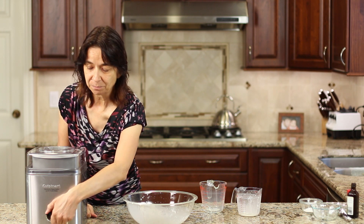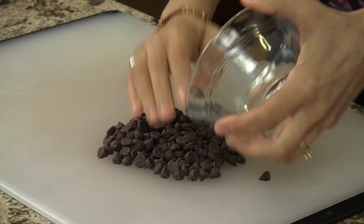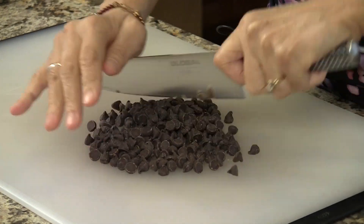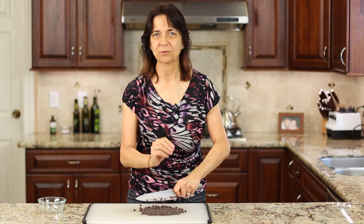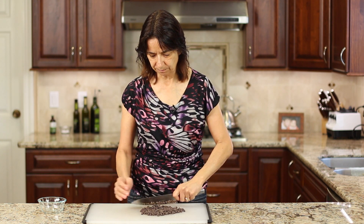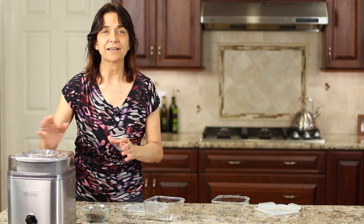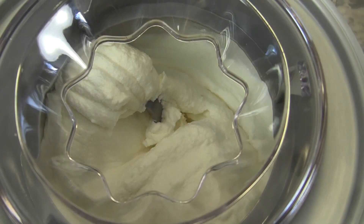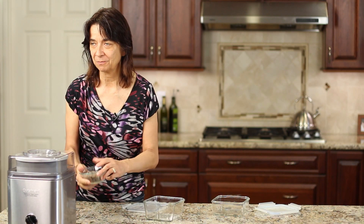While my ice cream is churning, I'm gonna go ahead and chop up my chocolate chips like I mentioned earlier. I just like a smaller piece of chocolate because when it's frozen it is harder to bite into. After almost 30 minutes of churning, you can see it's getting nice and thick and creamy and delicious, and now it's time to add the chocolate chips.